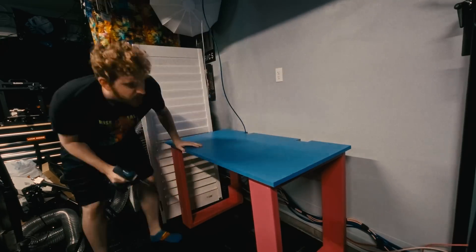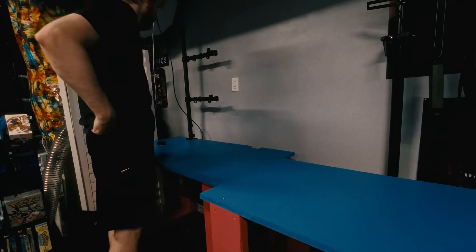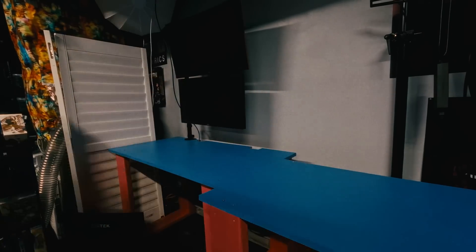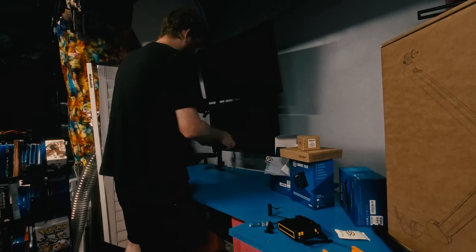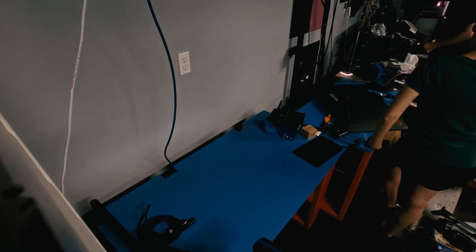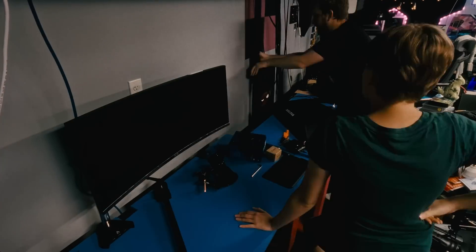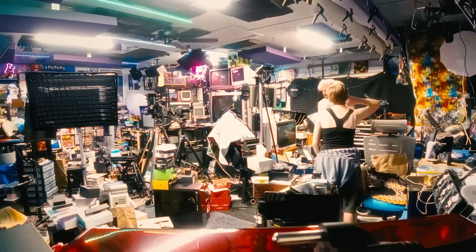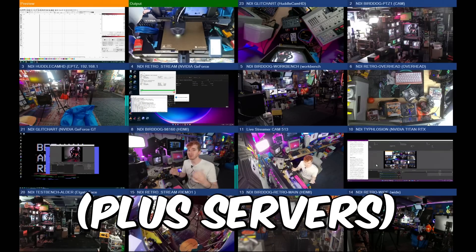I'm not afraid to admit when I have a problem, but I very much do have a problem. The thing about revamping my studio over and over is that I often don't know when to stop. The goal is to keep tweaking it to best serve my needs. I can't be stagnant. But that doesn't mean my ambitions don't get the best of me. Take my last setup video, for instance. It was a lot of fun finally achieving the multicam setup I had always wanted, but I even ended it saying I had no idea how to control it.